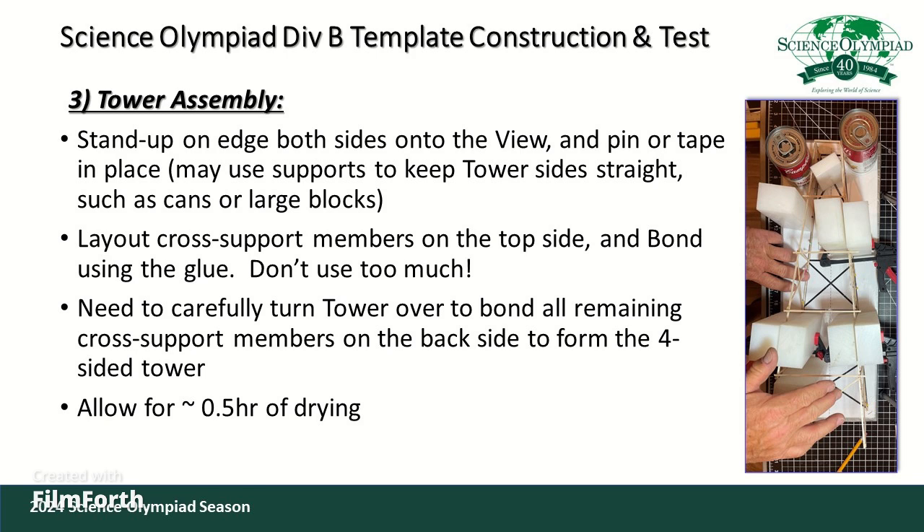The second step of the process is to build the front view and also to repeat that process for building the back side of the tower.